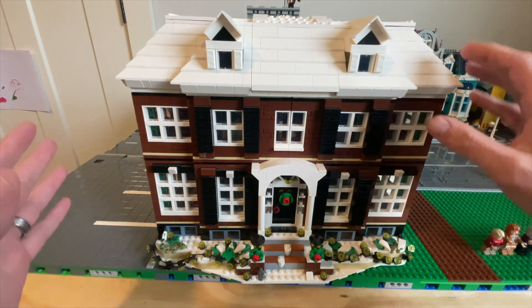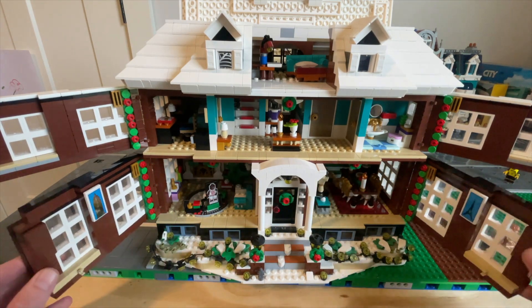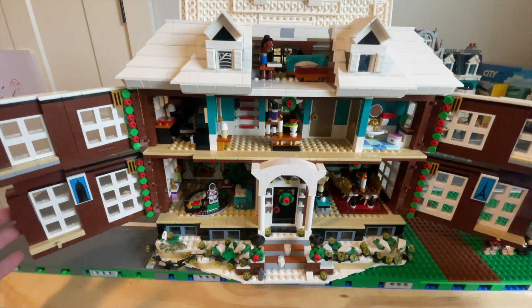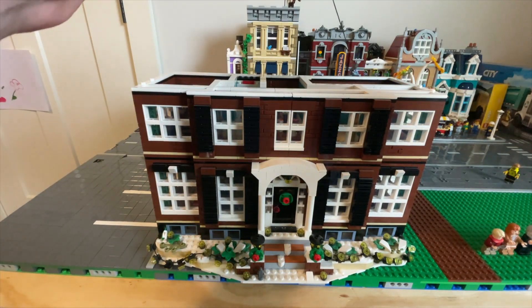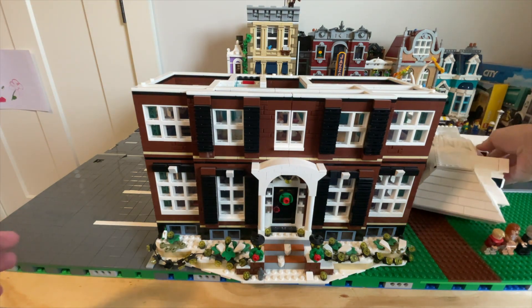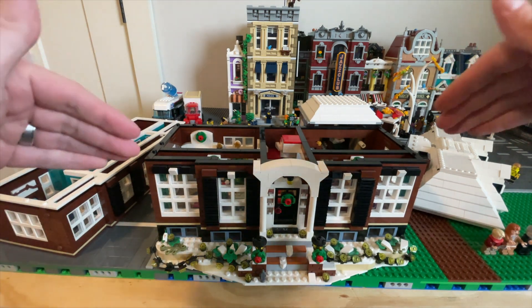For instance, you have the exterior right here. You have the attic that opens up. You have the second floor that completely opens up, and the main floor that completely opens up. There's a back - we'll get into that. But right now I just want to go level by level and let y'all take a look at what's inside. So we're going to go ahead and close this and watch what else we can do. Once we close it, we can take off the roof, just like a regular modular building. We're going to set that over to the side, and now we can take off the second floor as well.